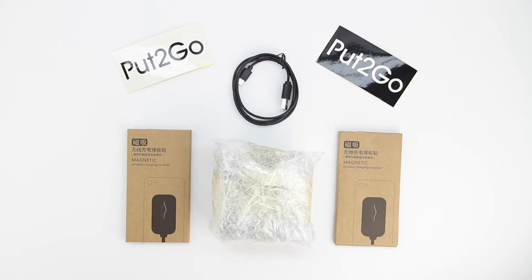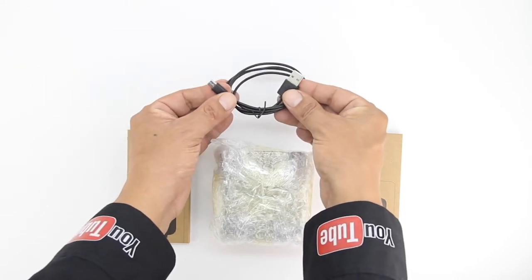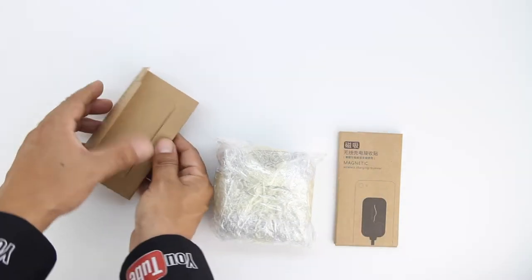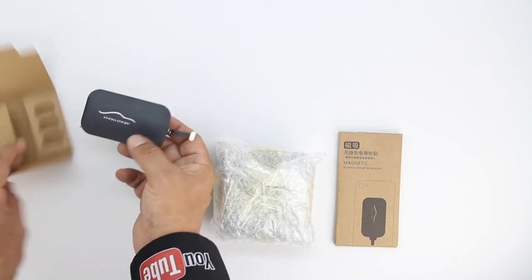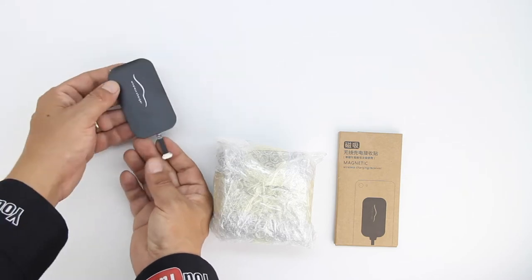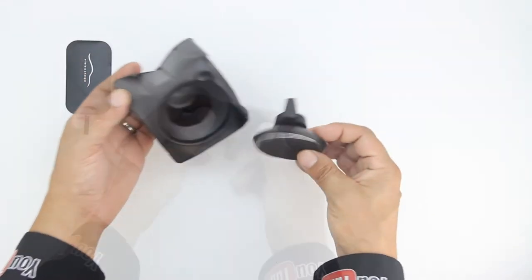This is your go-to solution for a safe, quick and convenient charge while you're on the road. Included is a couple accessories, the first of which being a micro USB charging cable. Also included is a wireless magnetic charging receiver. One side of the receiver has a little bit of company branding while the other has a removable sticky surface. And lastly we have the magic mount that attaches to your air vent.